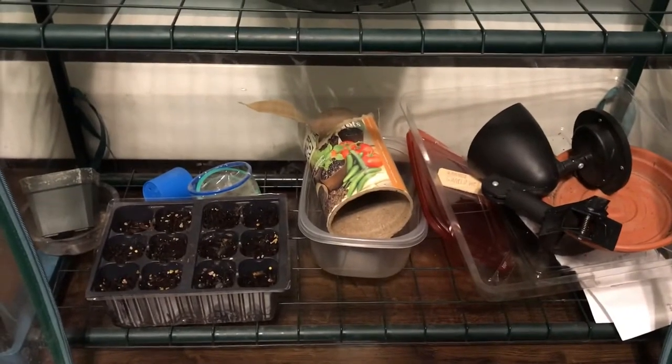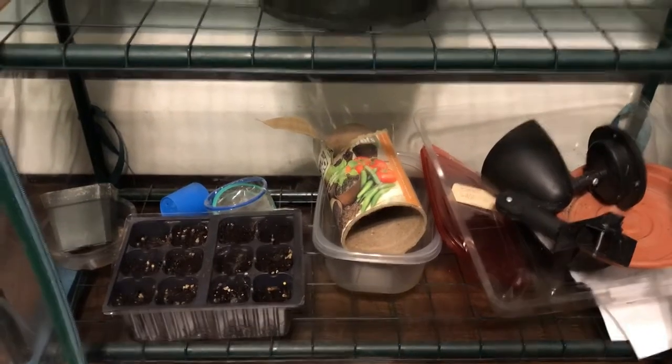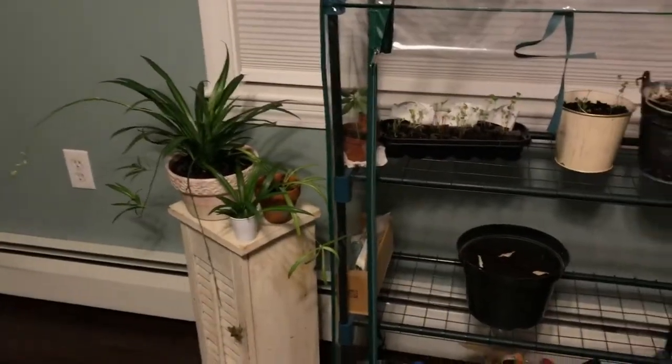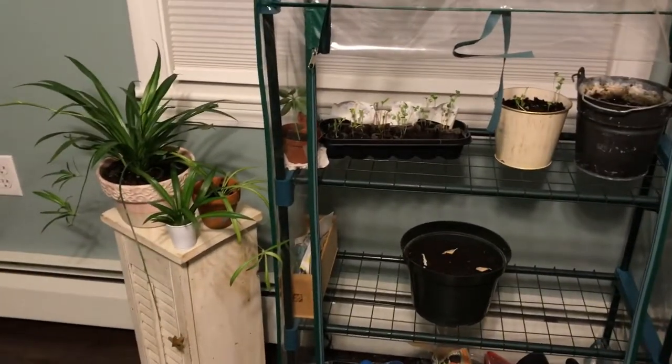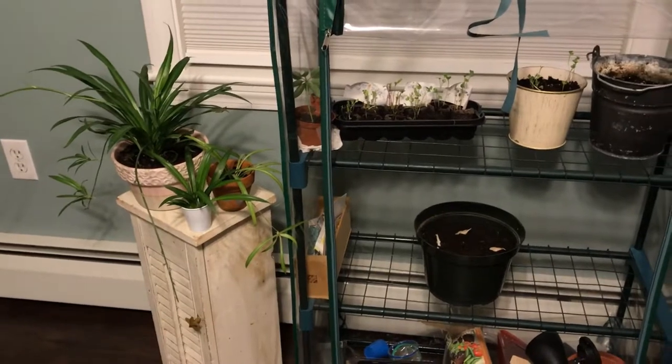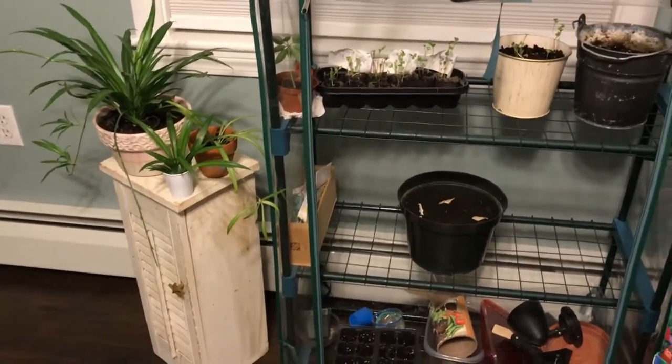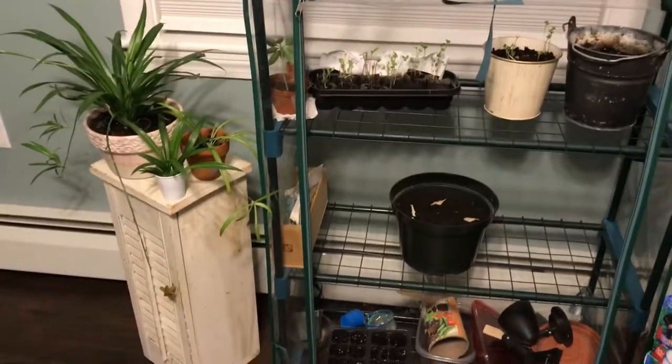Down on the bottom I just have containers and stuff. That's my indoor garden so far — this is week one of my indoor garden. Thank you guys for watching, and this is Kihilgod signing out.